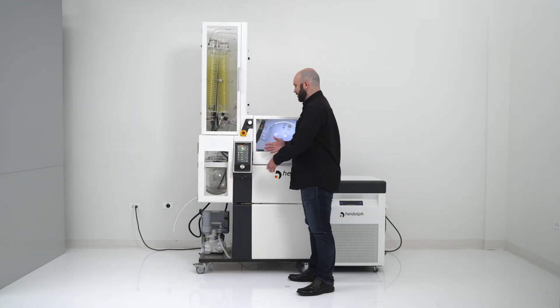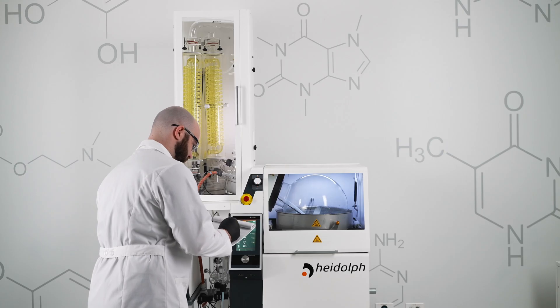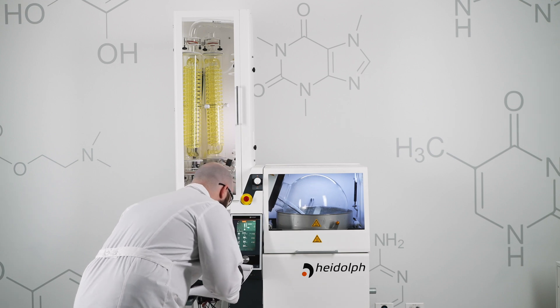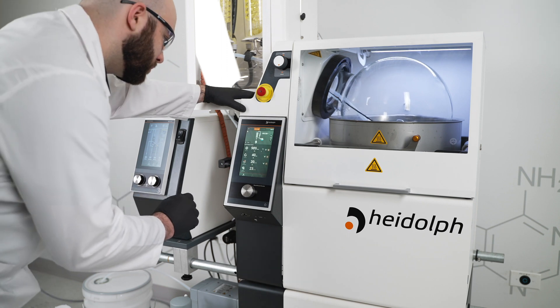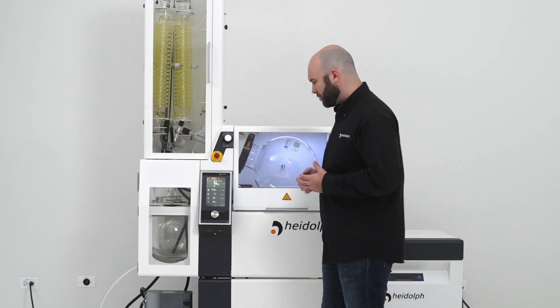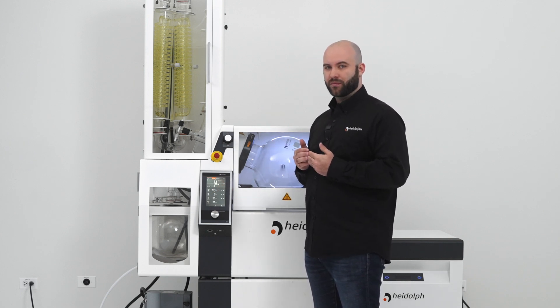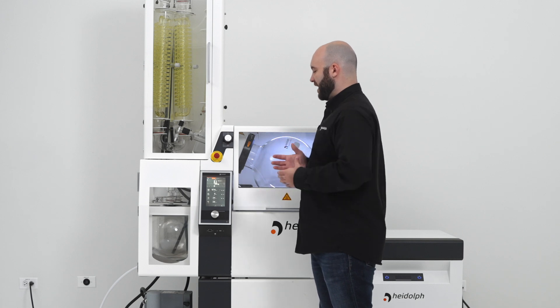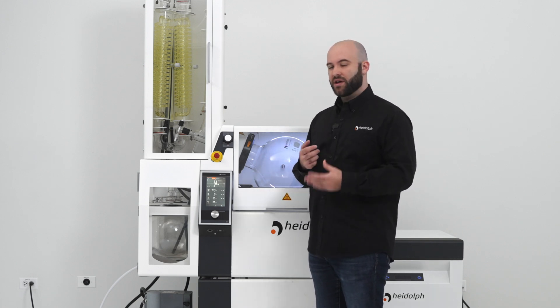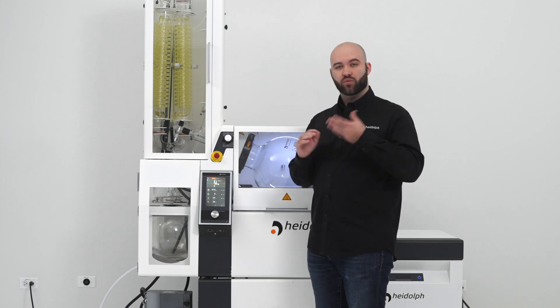Some of the technical features of the HEIDOLPH Industrial involve the different methods of running your evaporation process. There is a simple evaporation process where we can adjust our vacuum, our heating bath temperature, and our rotation speed for a very basic type of evaporation. The panel also shows your vapor temperature so that can be monitored throughout. We can get more advanced thanks to the integration of the vacuum into the HEIDOLPH Industrial and do things such as ramping.